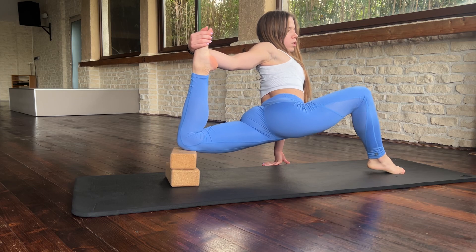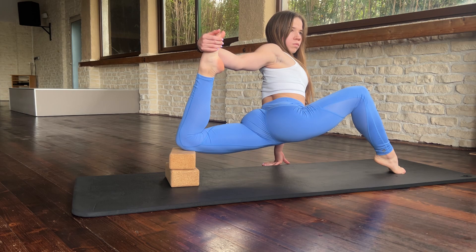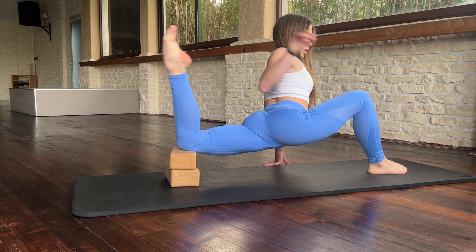Walk with your feet and also stay in the position. Okay.